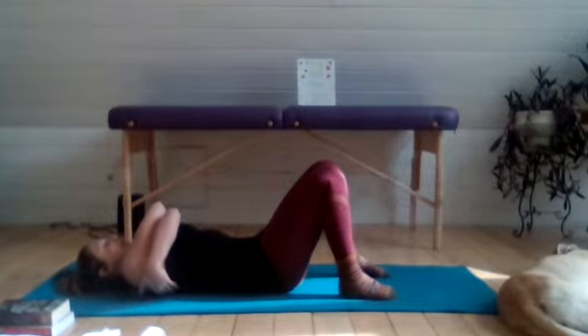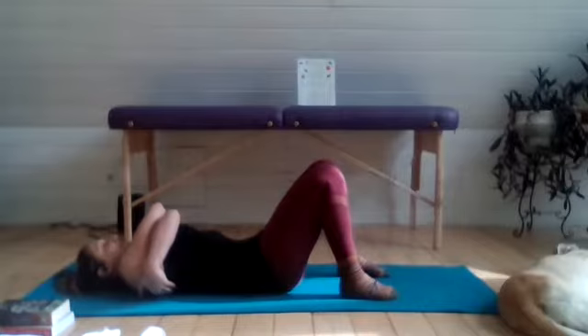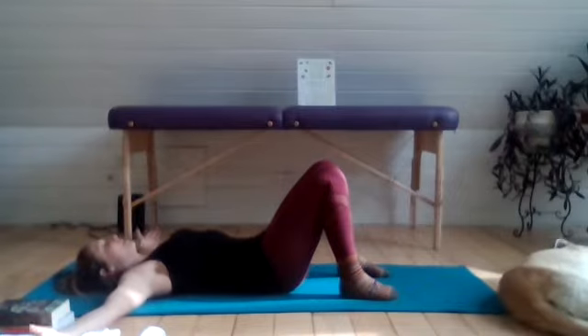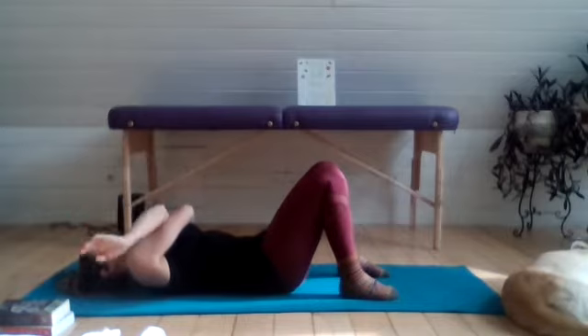At your own pace, keep trying to press the back of the head into the ground and flatten out the low back as you finish up these last few breaths. On your last exhale, open up the arms, stretching them out nice and wide. And then on the exhale, cross the opposite arm over this time.